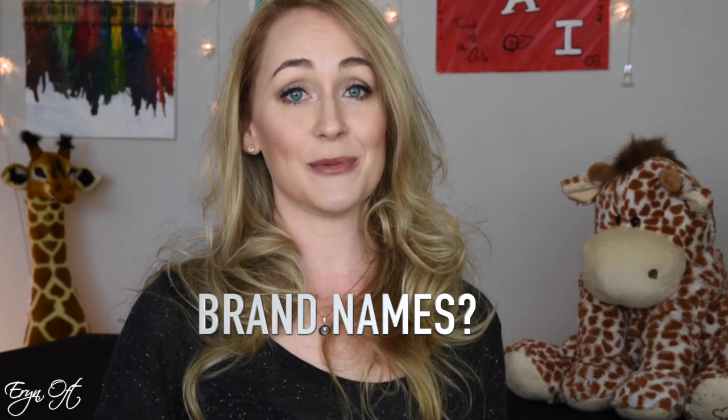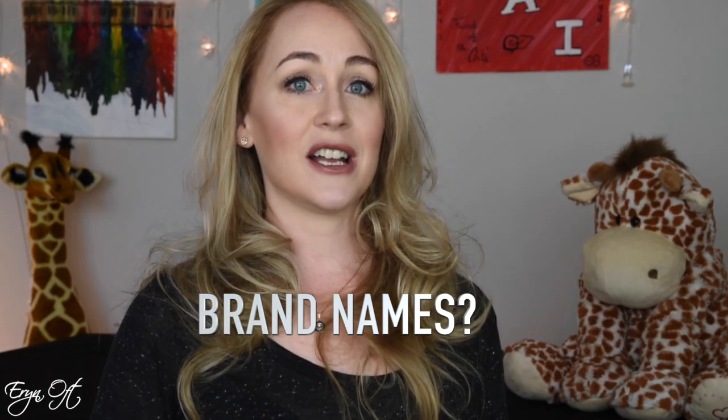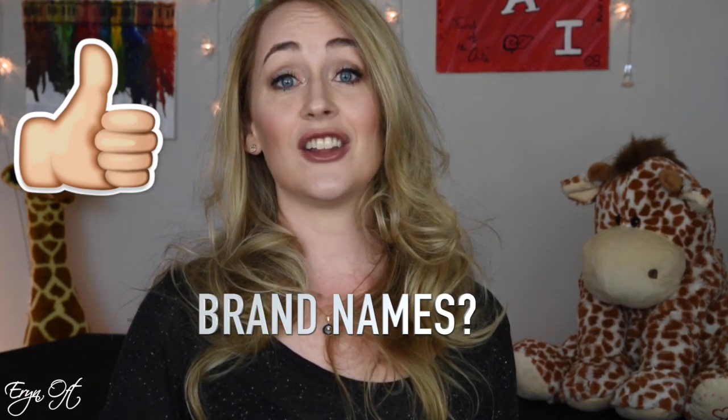My first key tip for purchasing a bassoon is to try the instrument. It's great to go with a brand name that has a reputation for being a good instrument, but it's important to note that I've tried a lot of really good brand name instruments and I've also tried a lot of really bad brand name instruments. For instance, when I purchased my Heckel bassoon I tried about 15 or 20 Heckels before I found an instrument that had a sound, a character, and an even scale that matched exactly what I was looking for.